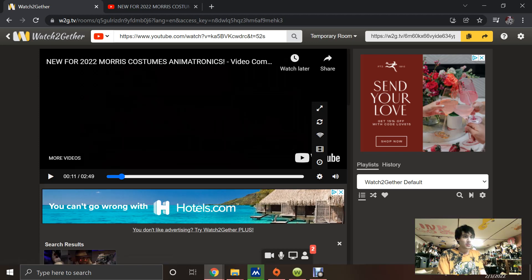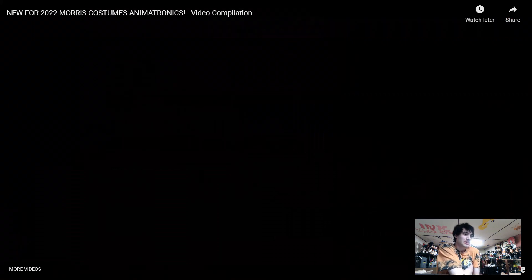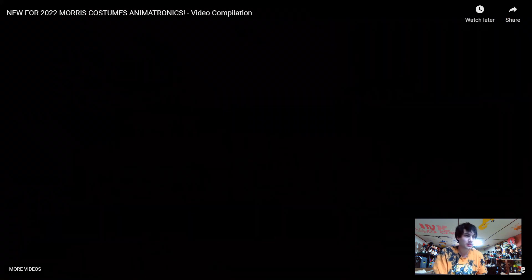Hello everybody. So today Morse Costumes and Mad About Horror released new animatronics that they're selling. I decided I'll do a video talking about them a little bit.